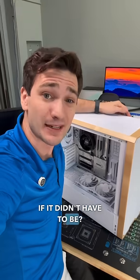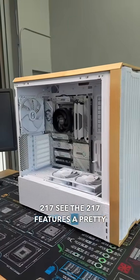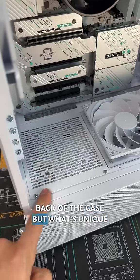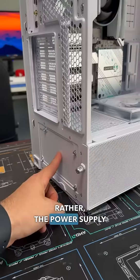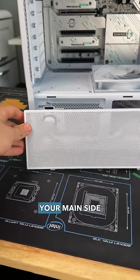But what if it didn't have to be? Well, that's exactly what Lian Li said with their Lancool 217. The 217 features a pretty traditional case layout with the power supply in the bottom back of the case. But what's unique to this case is the back of your power supply isn't in the back — it's just a blank panel right here. Rather, the power supply mount is rotated 90 degrees with the back of it actually facing your main side panel.